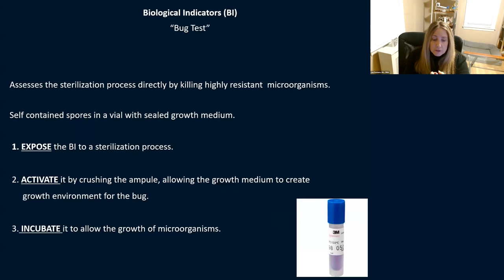We're going to go into quality control — things you should be doing before you start your day so you know your sterilizers are working properly. These are basically bug tests, or biological tests. They assess the sterilization process directly by killing highly resistant microorganisms. They come in little self-contained vials — self-contained spores inside a vial with a sealed growth medium.